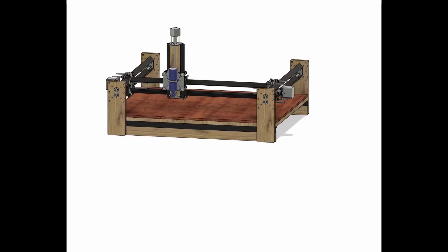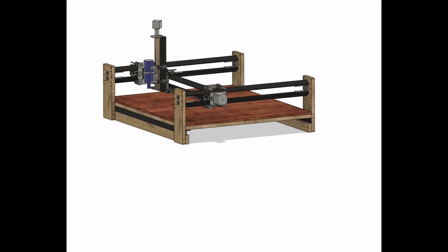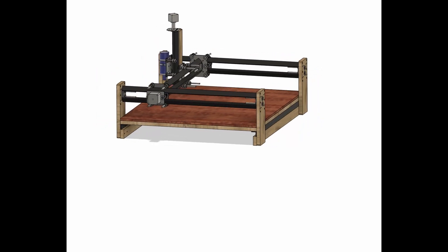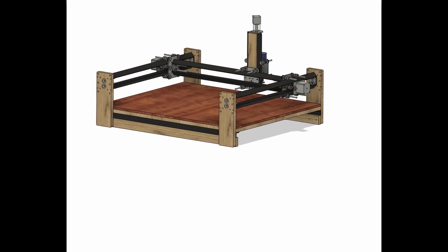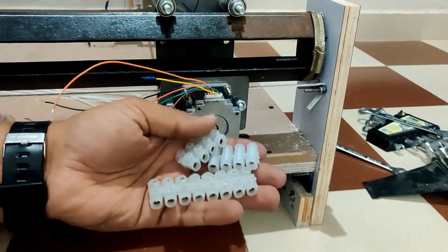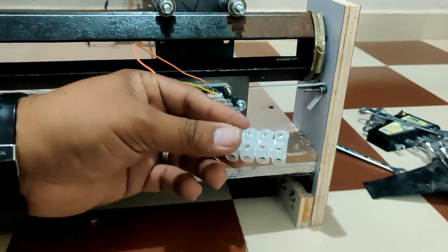Hi everyone, welcome back to my channel Dynamics. This is the fifth video in the CNC series, in which I will be demonstrating how to build a CNC machine from scratch. In this video, we are going to make the connections from the stepper motor, and I'm going to use these block connectors.